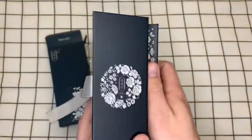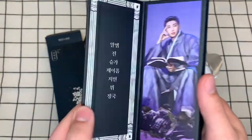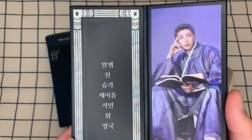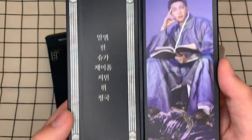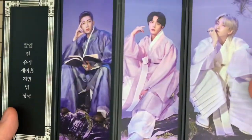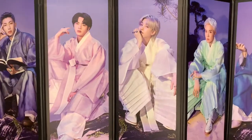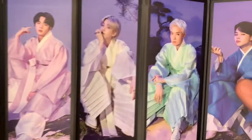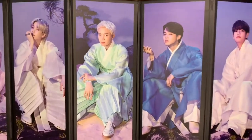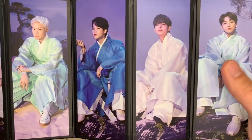On the other side, we'll have all of the members. So we'll go ahead and maybe start this way. I don't read Korean, so I don't know what that says, but there's RM there with his book looking incredibly intelligent. Jin looking ultra handsome. And the concept is just so beautiful. I love traditional — I love a good hanbok outfit.